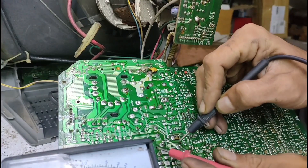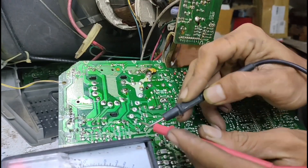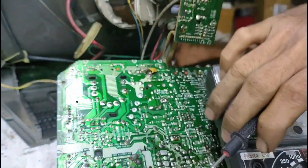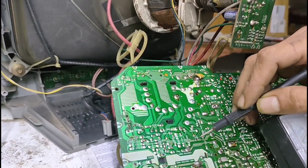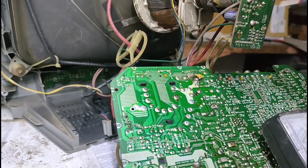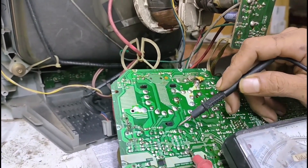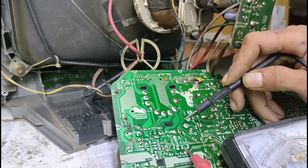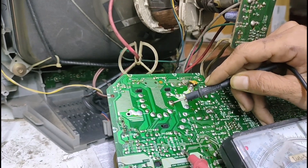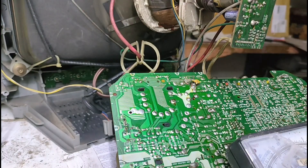Di diodanya. Kita lihat di sini, di sini, dan di sini. Ini ada jalur menuju B Plus. Dari B Plus, ini ada sebuah R yang langsung terhubung kepada kaki B Plus. Ini sepertinya tidak terhubung. Nggak terhubung, teman-teman. Oh, terhubung. Terhubung, teman-teman. Masih bagus.